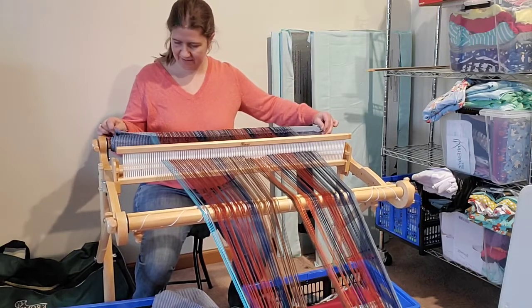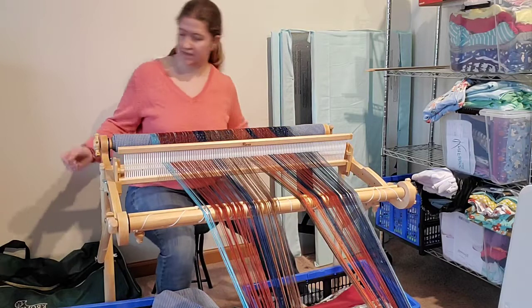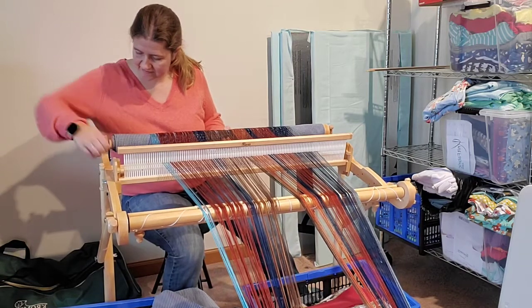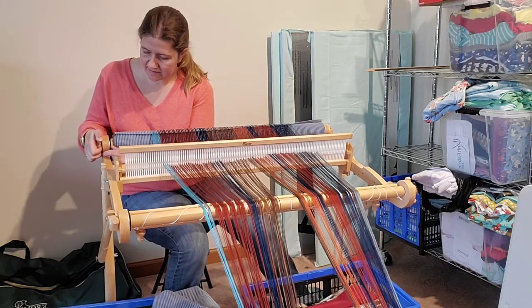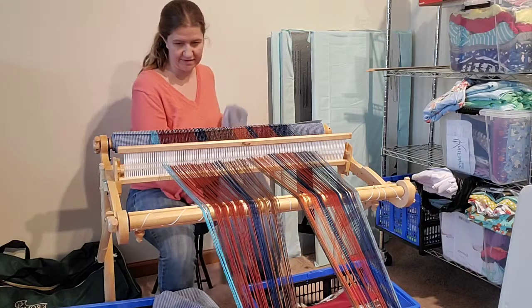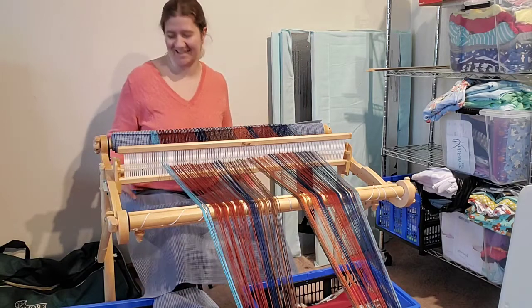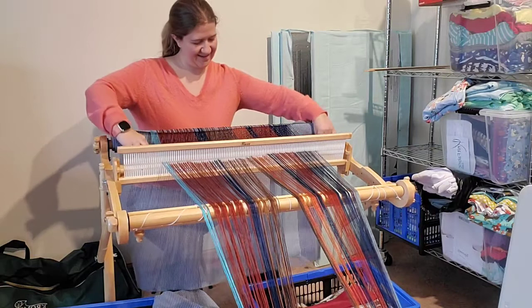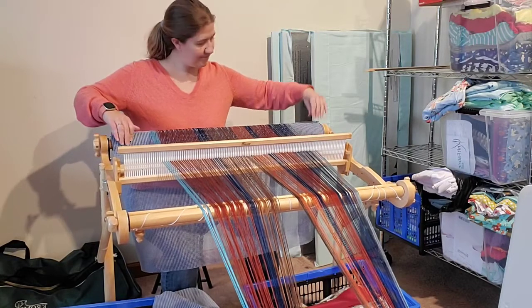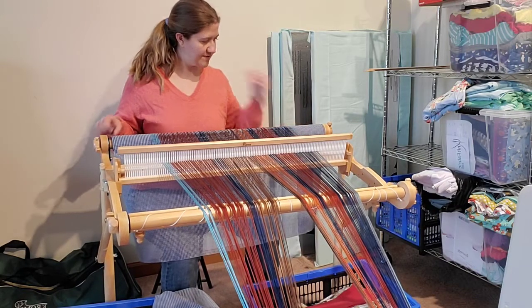We're almost to the end of our second piece as well. Tension looks decent. I went too far before putting in my next piece of packing, and now my tension is going to be a little bit off — but that's alright. I don't recommend this, but every so often it happens. Let's put the new piece of packing in — that went in alright. It feels okay, it's not too bad.